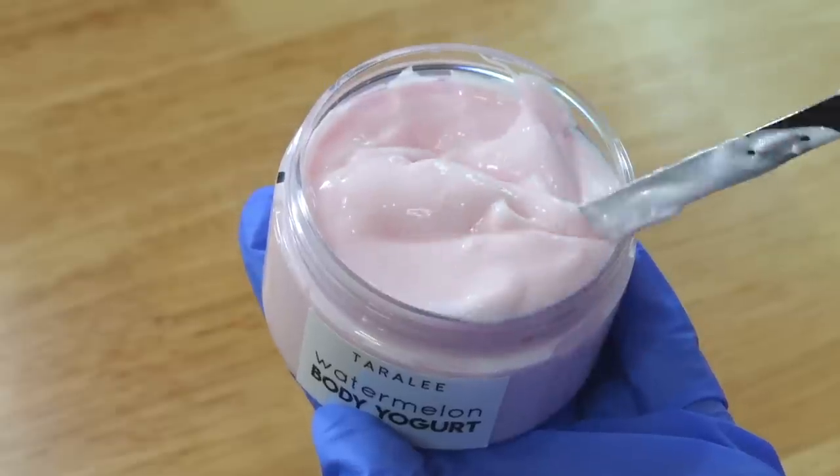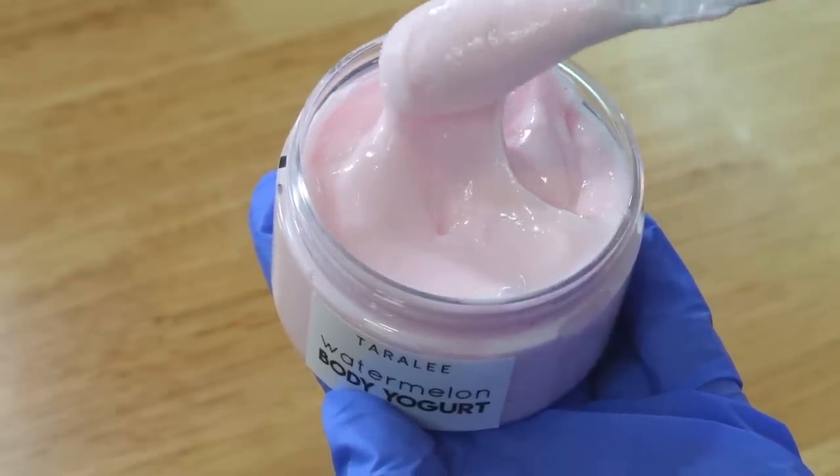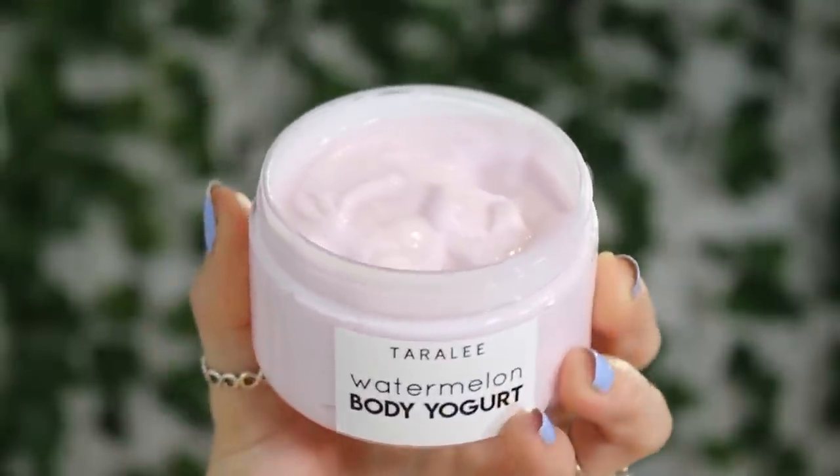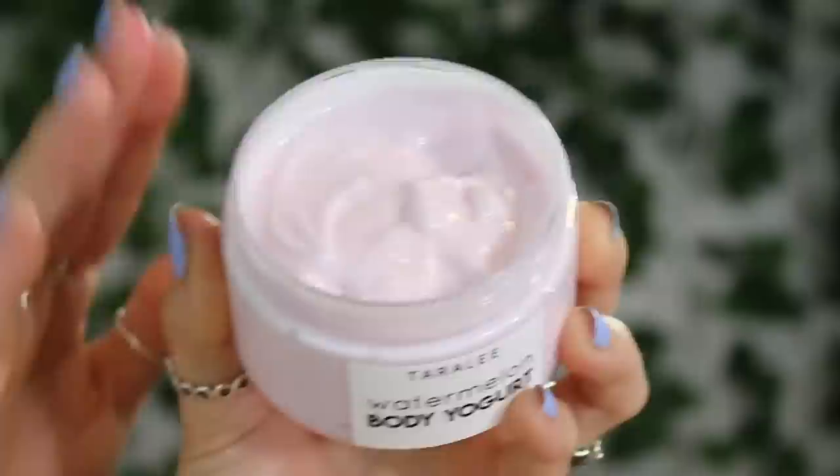That's about it for today, guys. Let me know if you want to see my other formula on how to make a body yogurt — it includes different ingredients. Thanks so much for watching. Talk to you later!